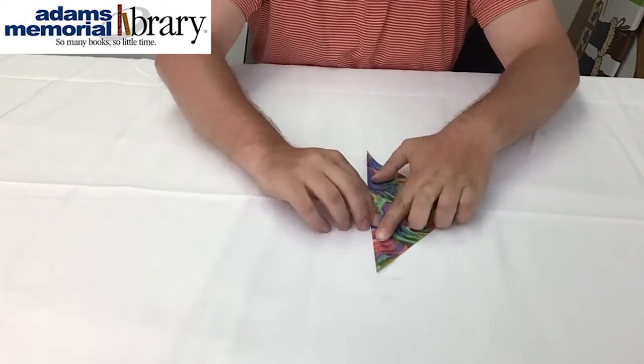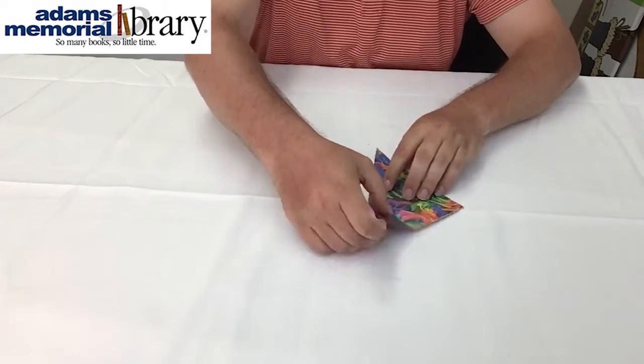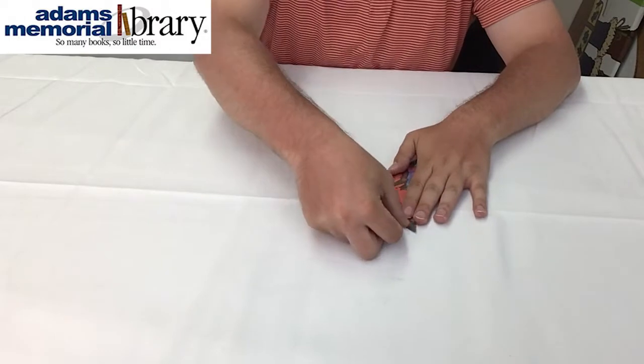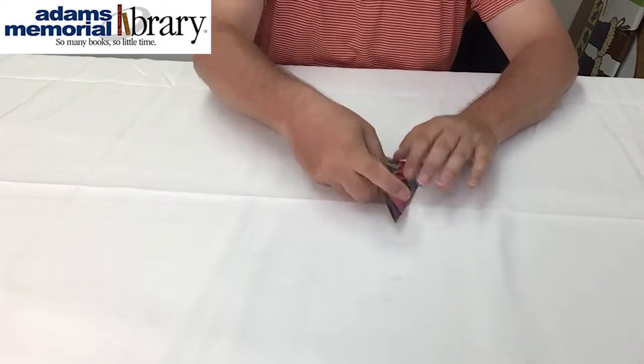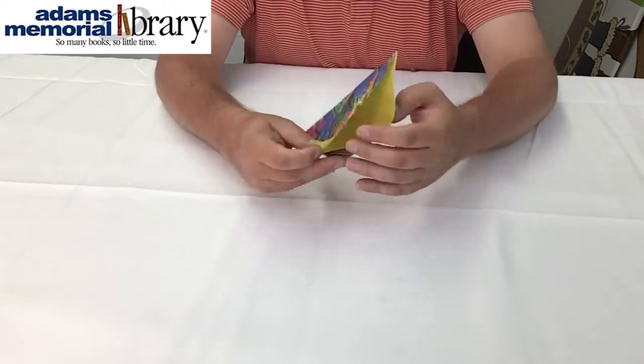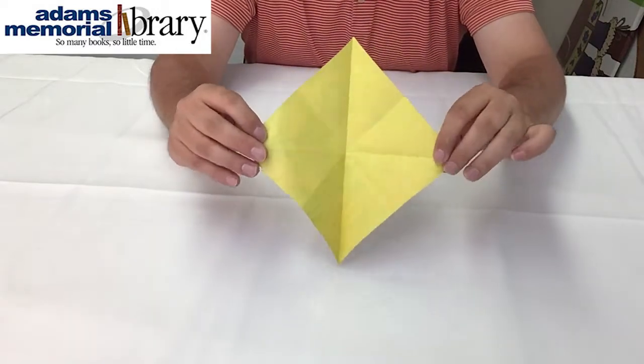As we do this we want to make sure that our paper lines up perfectly and refold it if it does not, until we have a shape that looks like this. Then when we open our project back up we should have some lines that look like this.